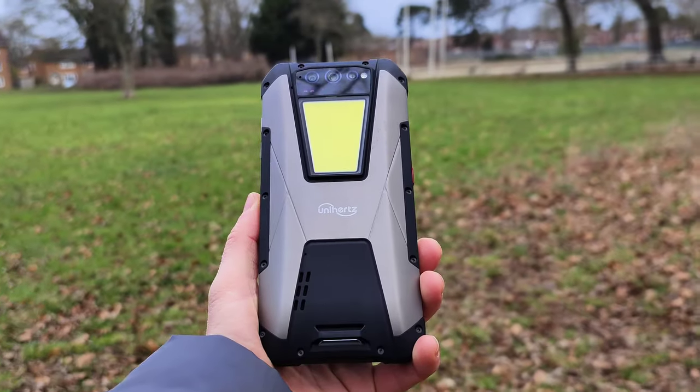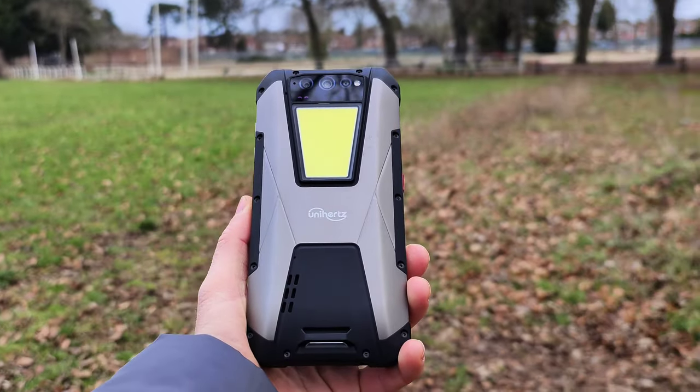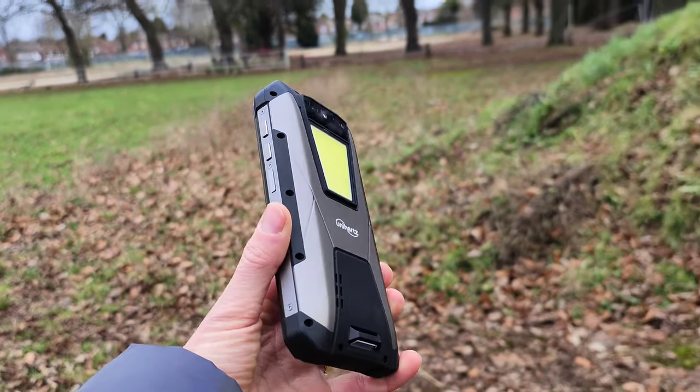Today I'm exploring beautiful comic chase with my family. I'll be vlogging with a rugged phone. Can this device capture good quality videos? Let's find out with this Uni-Heads tank.